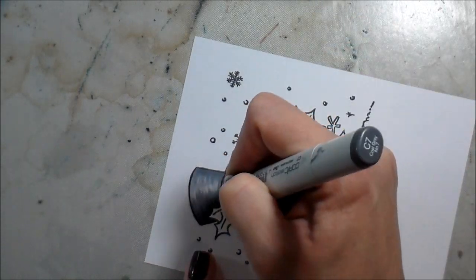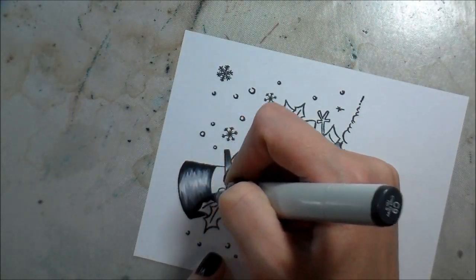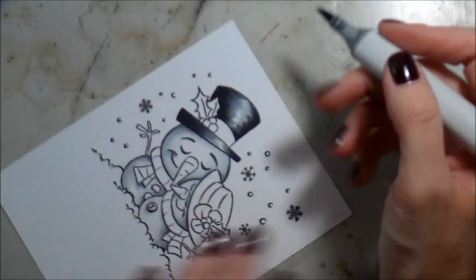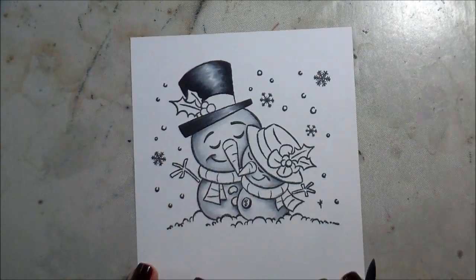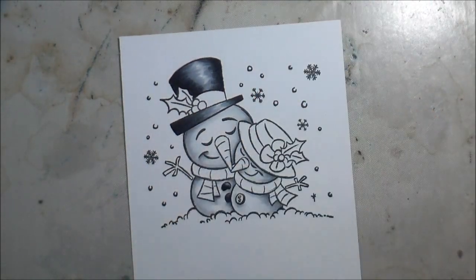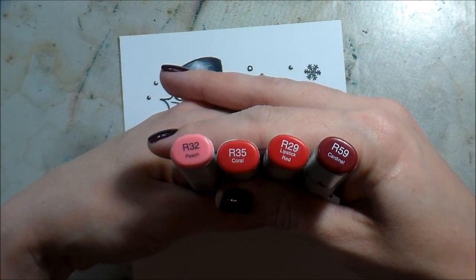I'm using the same C markers for the snowman's bodies, but now adding the deeper ones - C5, C7, and C9 - for the hat. This gives the illusion of a shiny black hat because we're leaving that highlight. I love the way Copics work together and blend - you can use the same markers to get such different looks. They're amazing tools, and even if you think you won't be good at it, practice makes perfect.